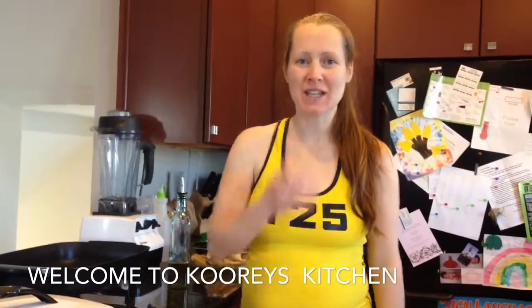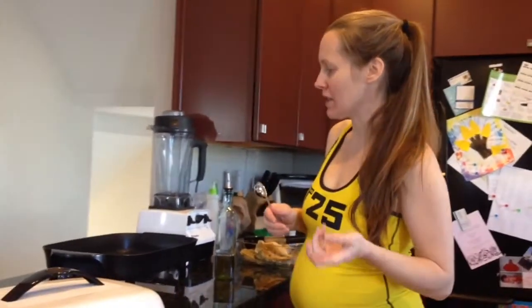Hi, it's Andrea again from Cory's Kitchen. Just wanted to show you guys how I do some food prep with chicken breasts — boneless, skinless chicken breasts.